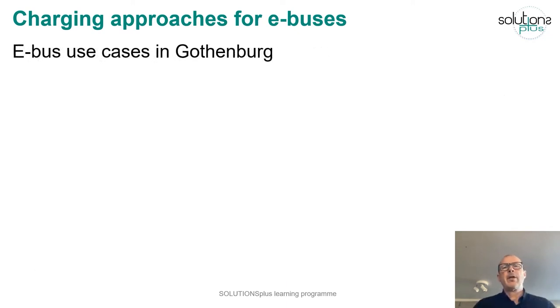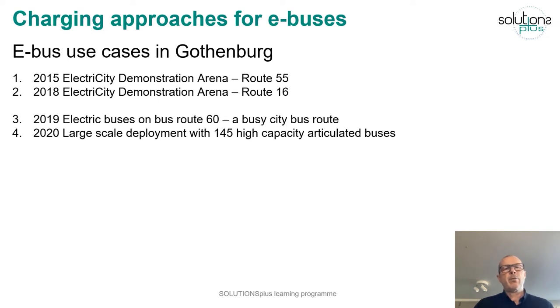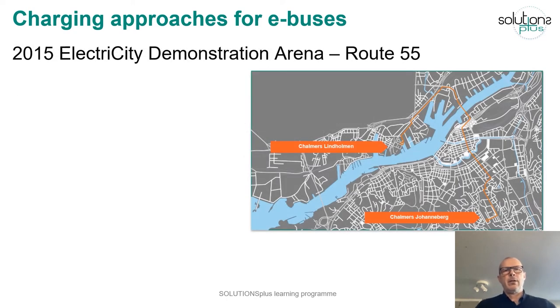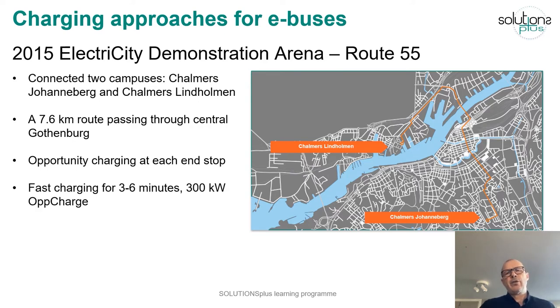Now let's go into the eBus use cases in Gothenburg. We have two demonstration cases — Route 55 and Route 16 — and two deployment cases. The first use case with full electric buses was Route 55, connecting two campuses through the city center of Gothenburg on a 7.6 kilometer route. We had opportunity charging at each end stop, dimensioned so that if one charger was out of order the buses would operate anyway.